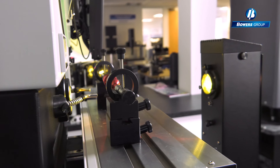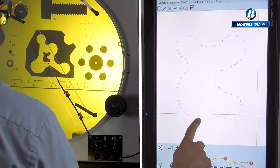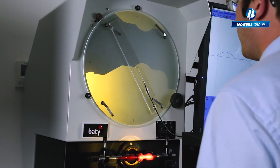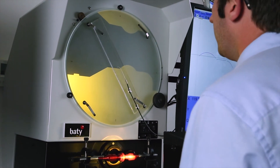This combination of easy-to-use software is designed specifically for the profile projector. It features advanced edge detection and a simple, intuitive touchscreen interface designed by BEITI. BEITI has transformed the profile projector into a powerful non-contact 2D measuring machine.